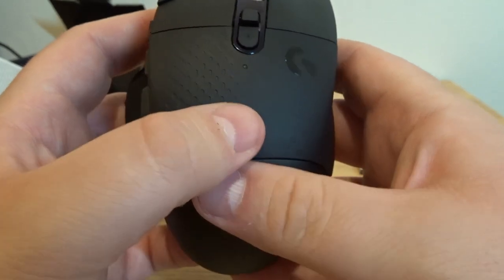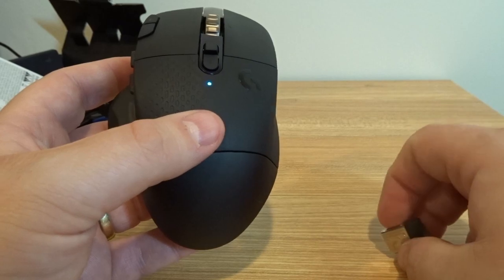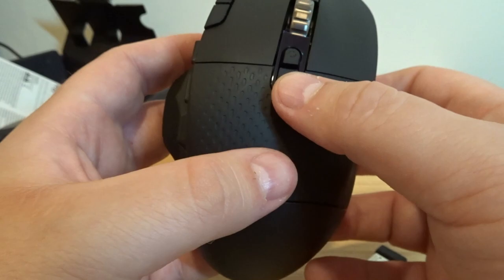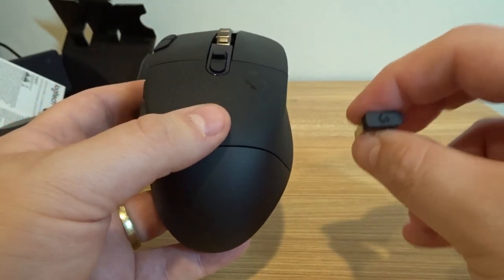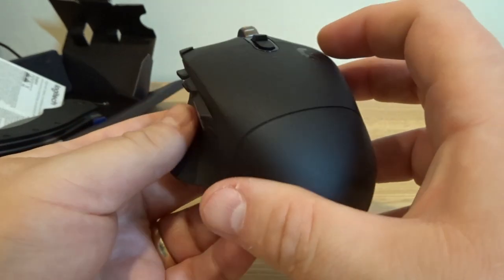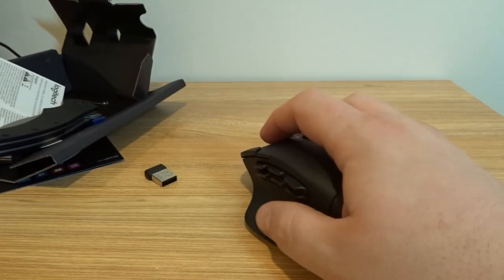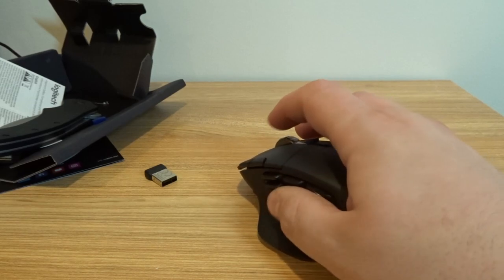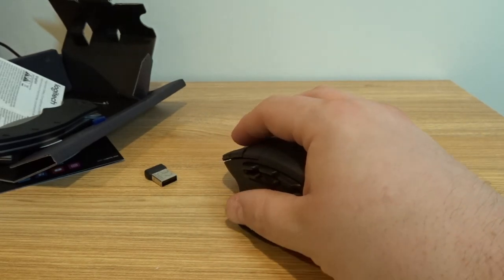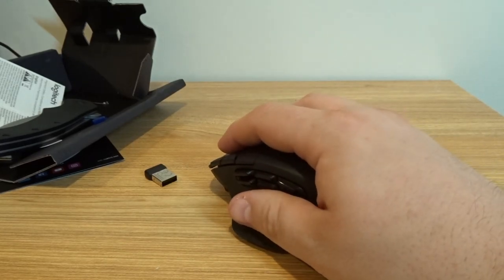I'm not sure if it by default goes to Lightspeed USB dongle or Bluetooth. There is a button here — I believe you hold it down for Bluetooth pairing. I'm going to use the USB dongle, but I'll also test it with a laptop via Bluetooth as well. I've just never been a huge fan of Bluetooth on a desktop. This mouse feels really, really nice in my hand. The grip is nice. It's not too big — I have small hands and it actually fits really well.